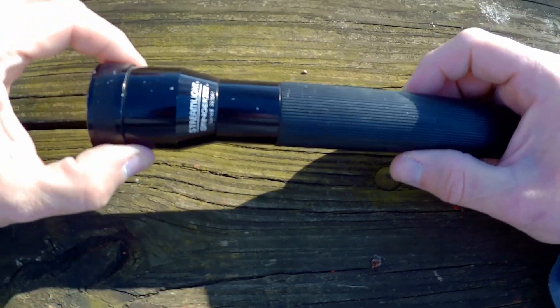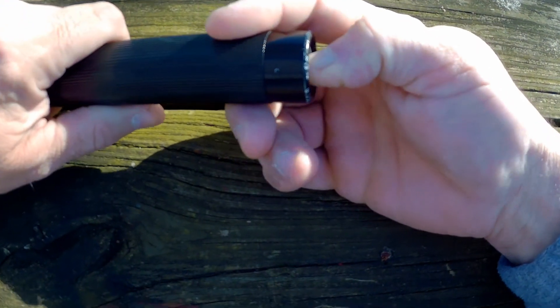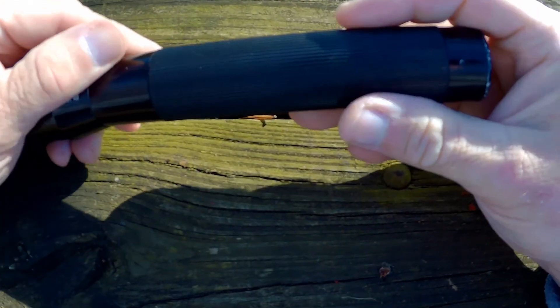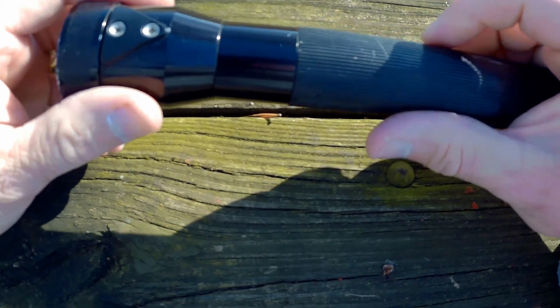Alright guys, here is the XT Stinger flashlight. On the end of it, it has a little button — you turn it on and off. This thing is, I think it's made out of aluminum, but man, it's really durable. I've had this for years and I really enjoy it.